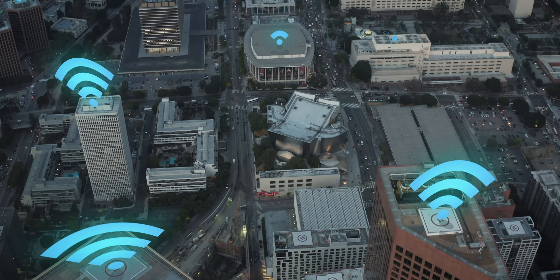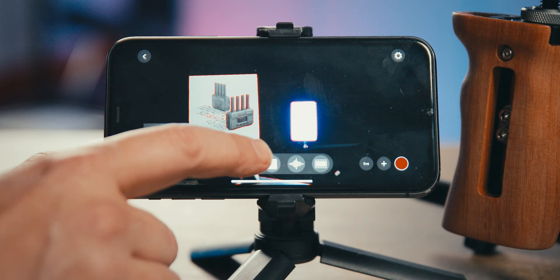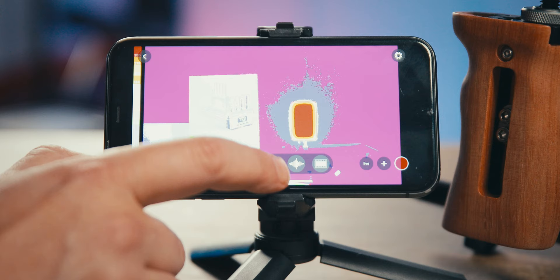The range on the CineView SE is fantastic — 1,200 feet (350 meters) and sometimes even more. This is in a clear line of sight or with little obstruction. Range will be reduced if there are buildings or obstructions between the receiver and transmitter, and using the app will give slightly less range than using the transmitter and receiver alone.